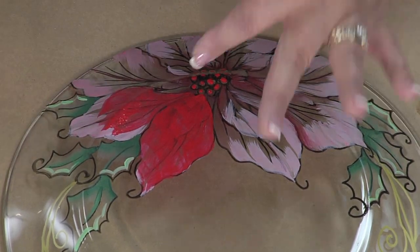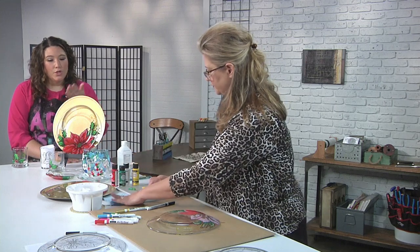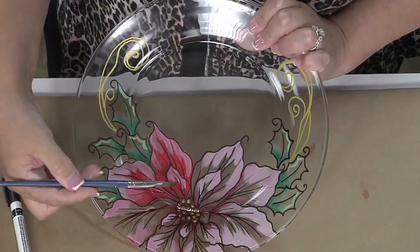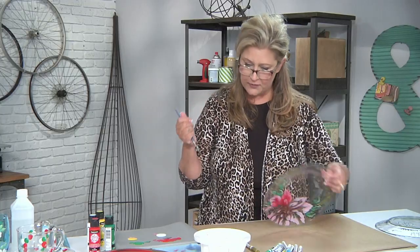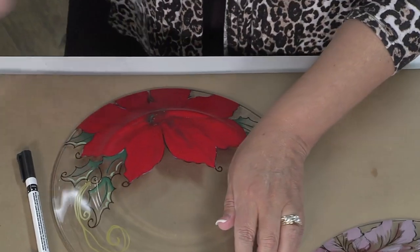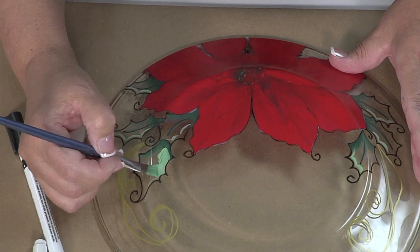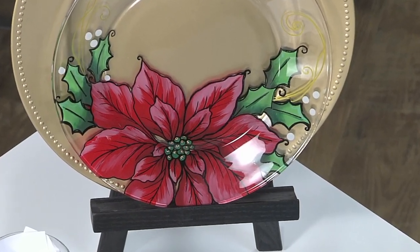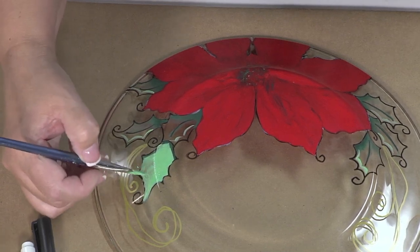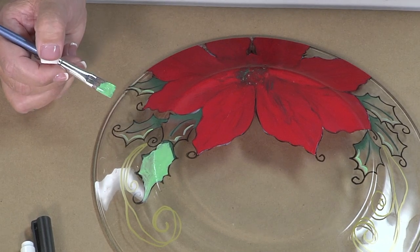If you want the red to be a little more opaque, all you have to do is let it completely dry and go right over it — add another layer. Now you can see those really pretty highlights and the petal I went over one time, with the smaller petal and the big petal. For our finishing touches, we have red on all the petals and we're going to mix green, yellow, and white to make a candy apple green color for the holly, filling in the rest just like we did on the petals. I'm using a lighter green because when you turn that over, you're going to see that highlight, shading, and a beautiful candy apple green holly leaf.